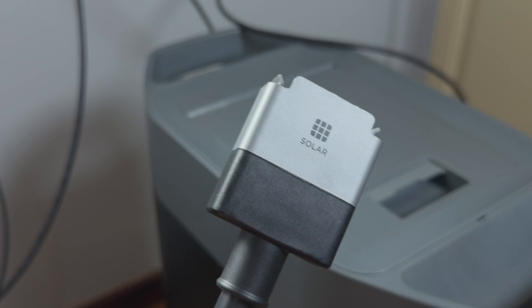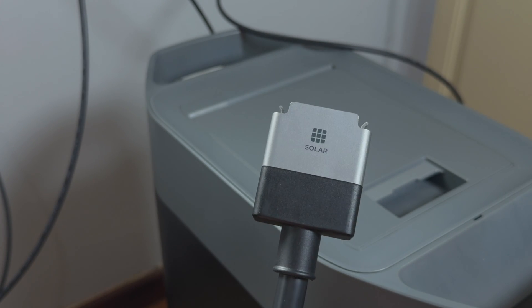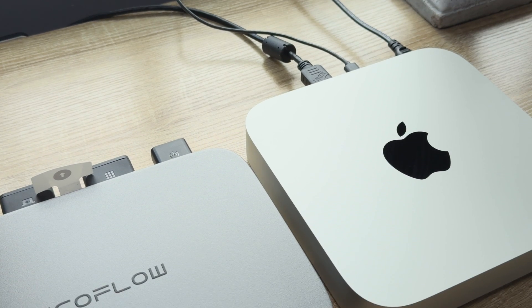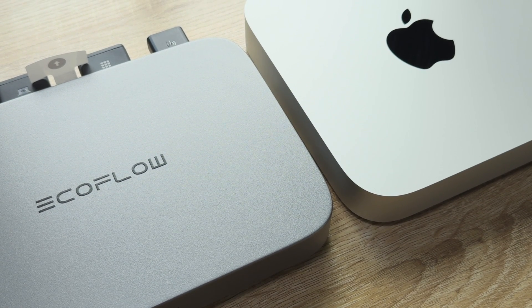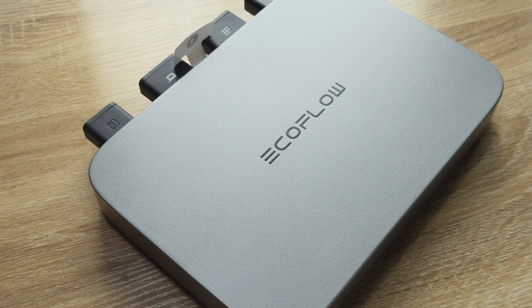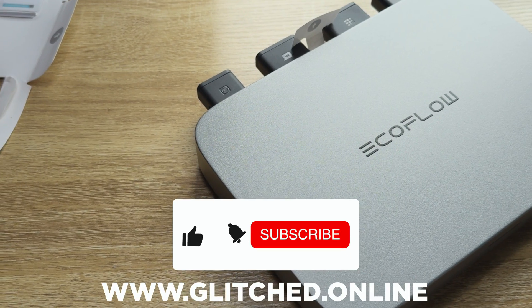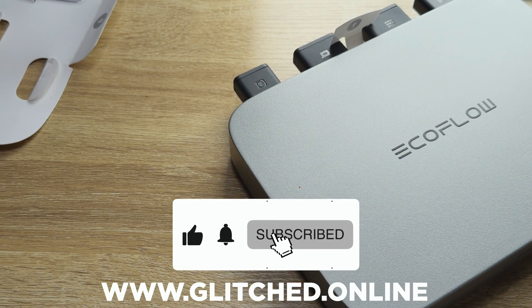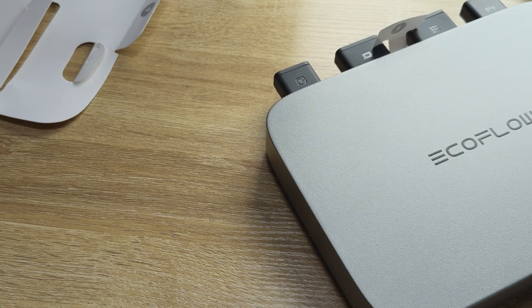Those are my thoughts on the EcoFlow PowerStream. Huge thanks to EcoFlow for sending this through — I learned a lot about solar power and grid tie inverters, and I was also forced to make my own solar cables and learned how to crimp them. Are you looking to pick this device up? Let me know in the comments down below. Also be sure to check out my other EcoFlow reviews on the channel, and please do like and subscribe for future content like this and visit Glitch.online for more gaming tech news and reviews.